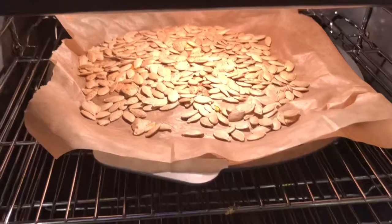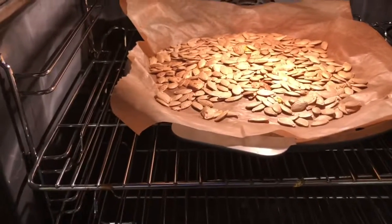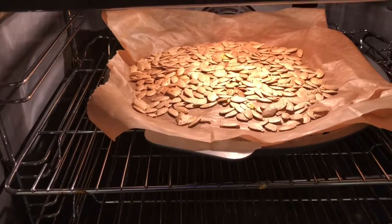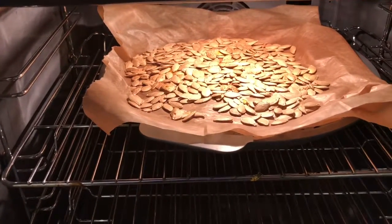Here we are — pumpkin seeds happily roasting away. They've been in for about 35 minutes; I'll probably leave them in for another 10 minutes, then take them out and check them. Stay tuned for my next video tomorrow which is pumpkin carving — that's going to be a disaster. If you could please give this video a like and subscribe to the channel — all that stuff — it does help. I finally hit 100 subscribers — yay! Bye!